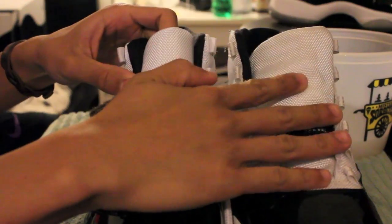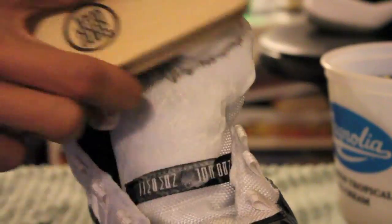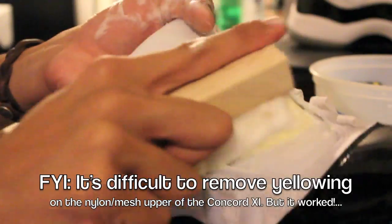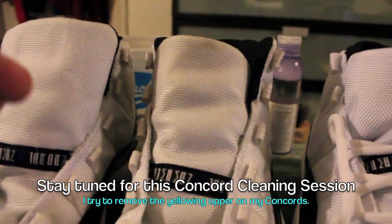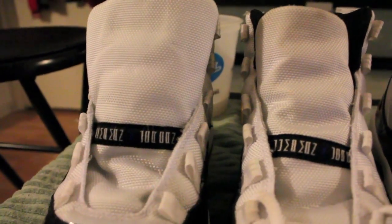We're going to try and get this as clean as possible. I'm going to use a combination of this brush and the other one. This is what happened after I cleaned it — this is how it looks. This was before, and this is of course a deadstock pair, so you can totally tell the difference between the two.